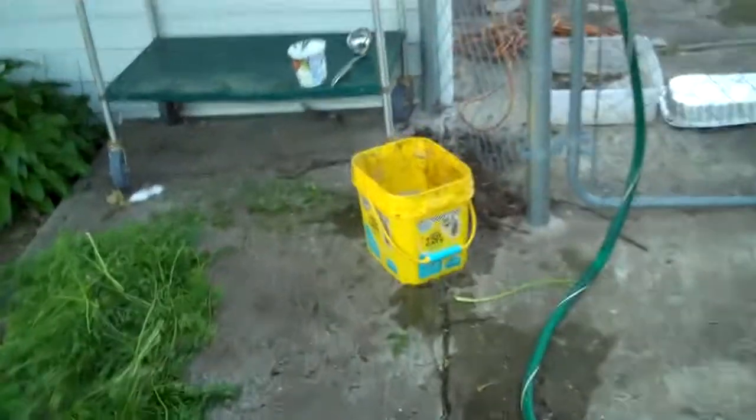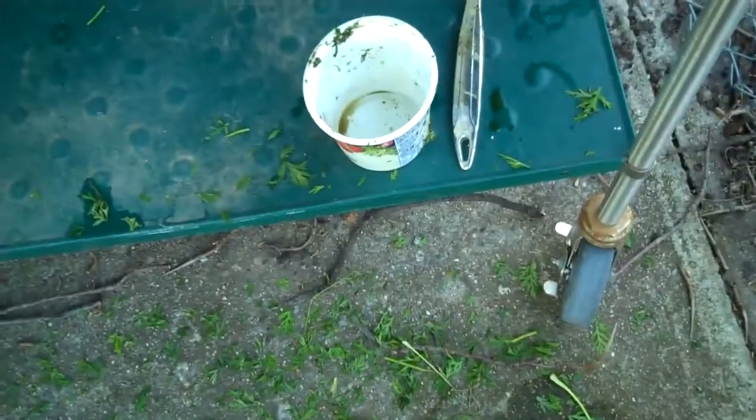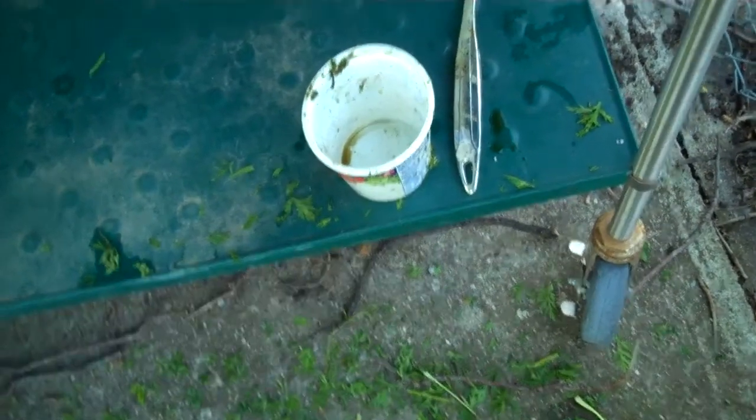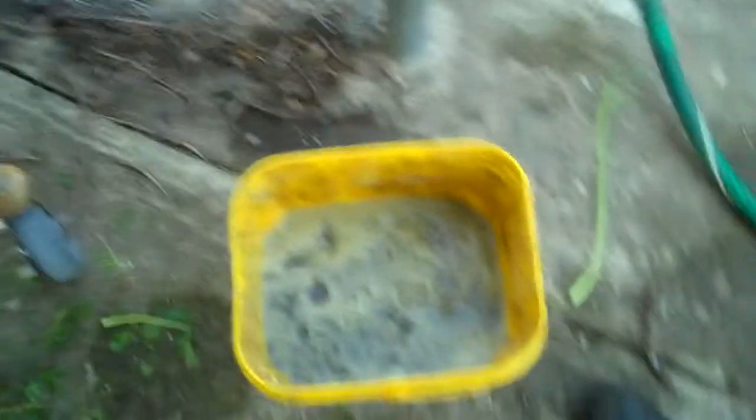I'm also using some compost here — this is pretty much ready. It's chunky, but I just take two handfuls, crumble it up into my pail, and it dissolves into the mixture. Then I take this around using either a ladle or the cottage cheese container and give my plants a little TLC. That's just one of the things we do to keep things going.